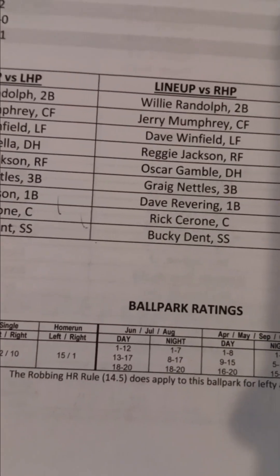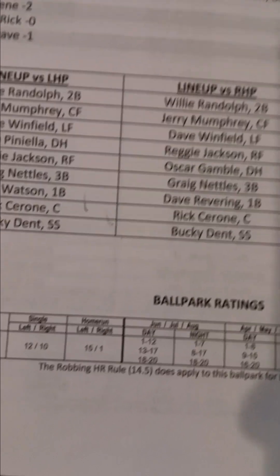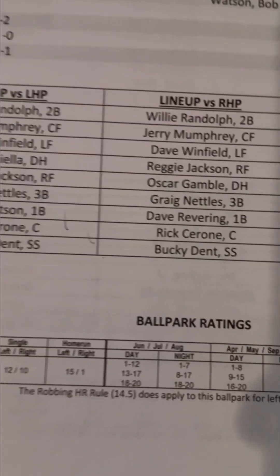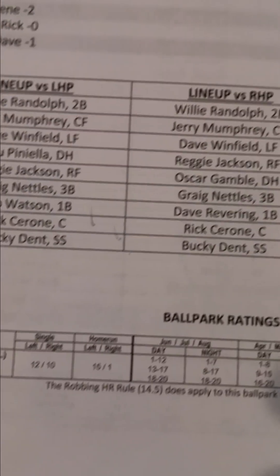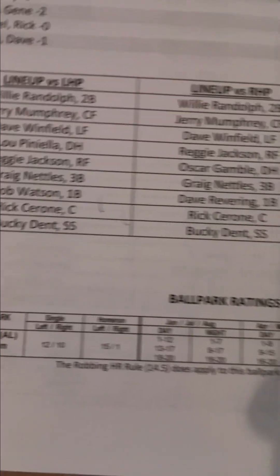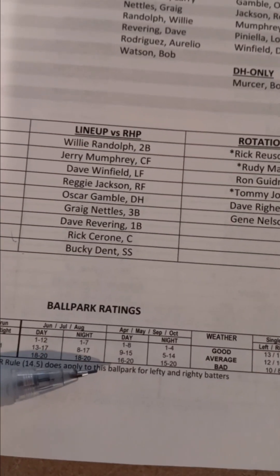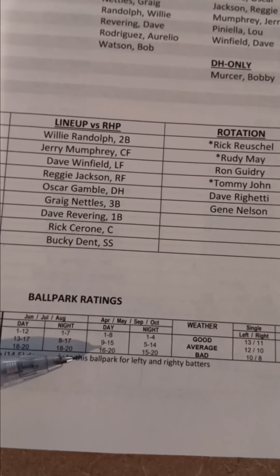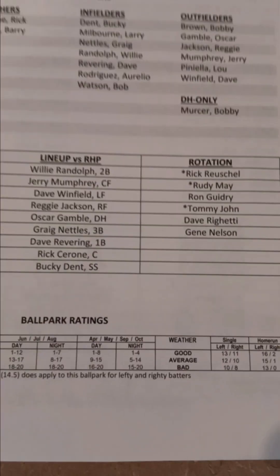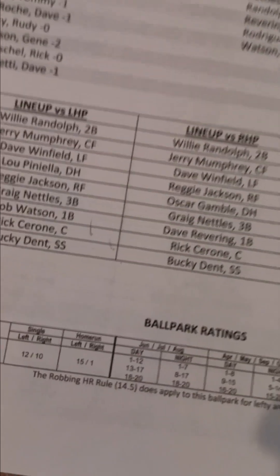And the home runs — if you're a left-handed hitter it's one to fifteen on a D20. If you're a right-handed hitter and it's a ballpark effect home run, you're pretty much out of luck as you have to roll a one on a D20, or else it's just a fly ball out. I don't really play weather rankings or anything like that — I don't go that in-depth. I just use the ballpark effects for hits and home runs.